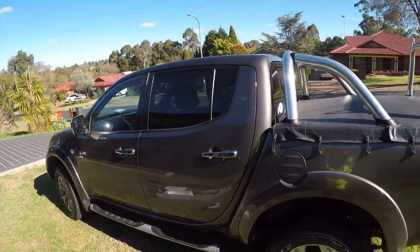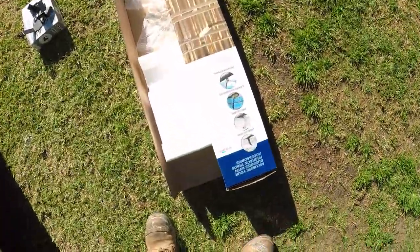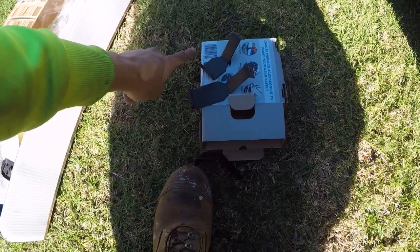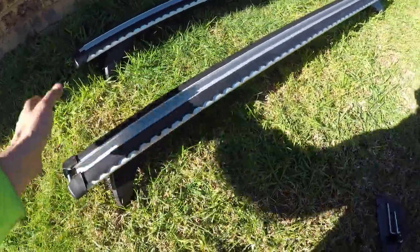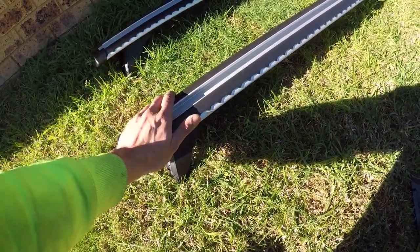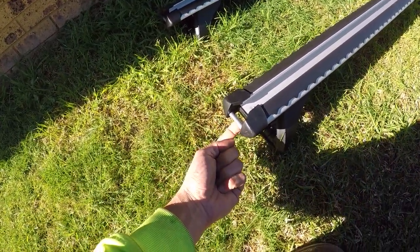We've got here a Mitsubishi Triton, which is an L200 or an L300 in some countries. I've got the Pro Rack series, and you also have to purchase a fitting kit. The fitting kit is basically clamps because I'm using the clamp-on system rather than screwing it straight into the roof. These roof racks have a 100 kilo rating for the pair, so that's 225 pounds. They've got rubber on the top so I can mount anything without worrying about damage, and they've got a tie-down point on the end — which is very rare. That's the reason why I purchased these ones.